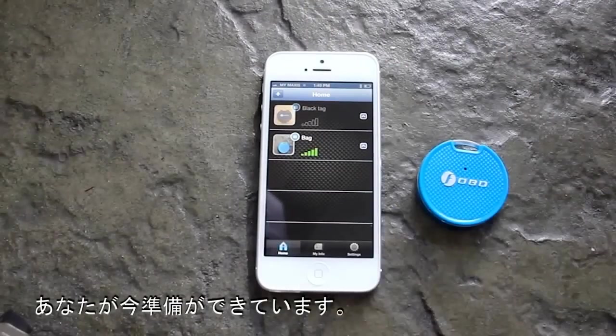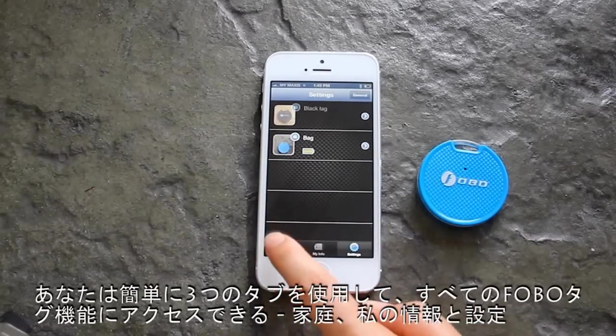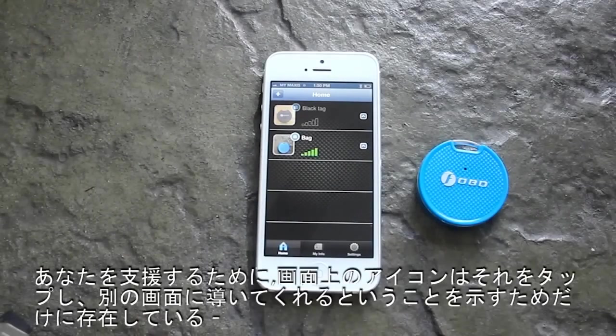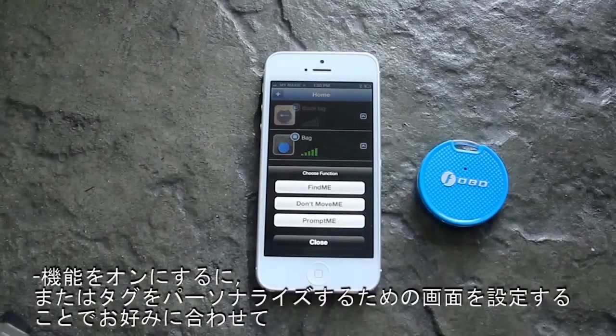Now you're ready to go! You can easily access all Phobotech features by using the three main tabs: Home, My Info, and Settings. The simple user interface allows you to activate features with a single tap on the selected tag. The icons on screen indicate whether tapping will lead you to activate a function or to a settings screen to personalise the tag to suit your preference.